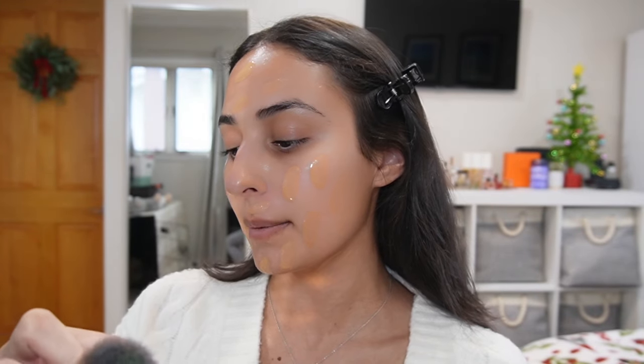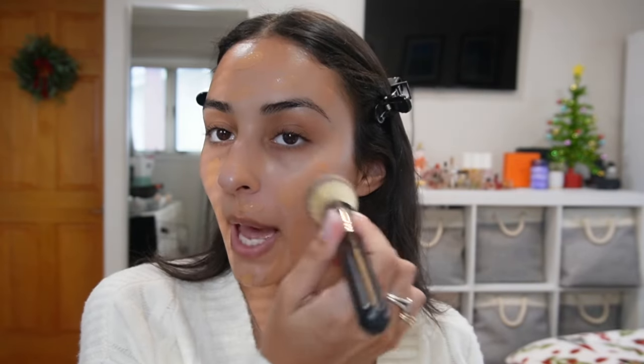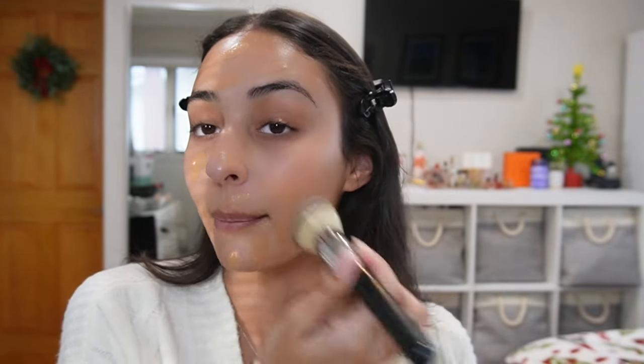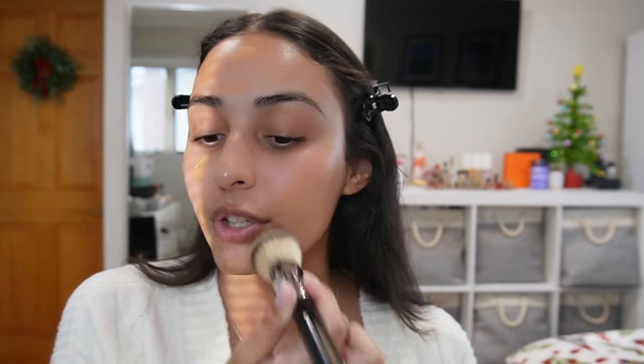To blend out the foundation I'm going to use the Morphe S94 brush, which is a compact synthetic brush. Brushes have been working a lot better on my skin than beauty blenders — I haven't really been reaching for my beauty blender in months. I feel like it just takes too much product away and wastes your makeup. If you use the brush correctly with little padding motions, you don't get brush strokes either, so I've been really liking using the brush a lot better for my base.